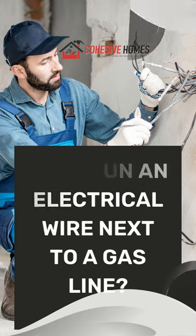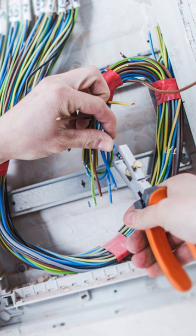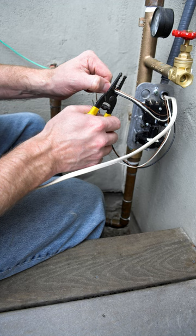Can I run an electrical wire next to a gas line? The answer is both yes and no. Yes, you can, but should you? When running the wire it might be safe because of the rubber insulation around it, but pests may damage the insulation and cause the gas piping to become energized — in that case, this is a disaster waiting to happen.